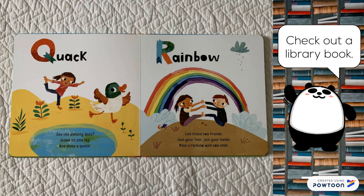Quack. See the dancing duck? Stand on one leg and make a quack.